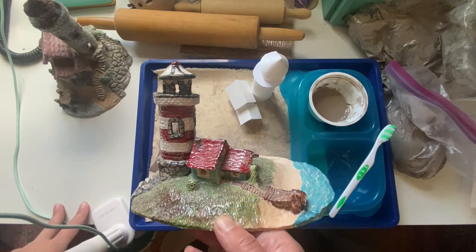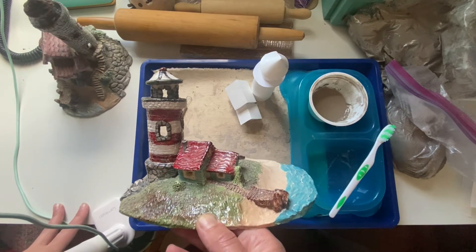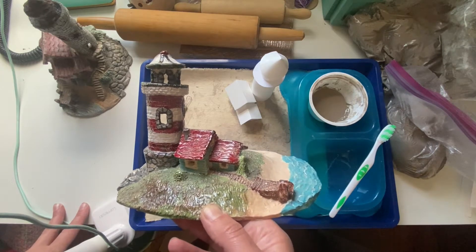Hello, today we'll be learning how to work with ceramics and create a lighthouse, or at least part one of how to create a lighthouse.